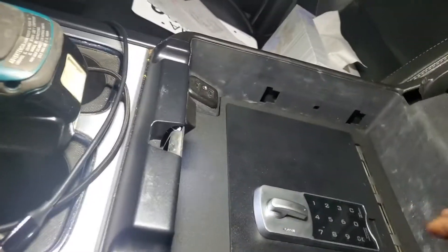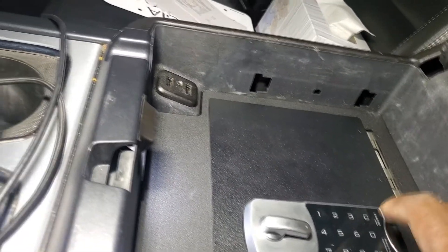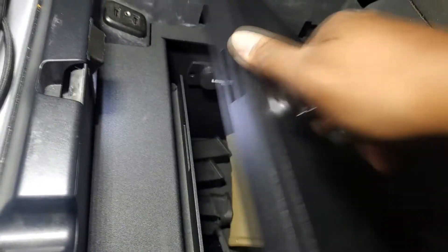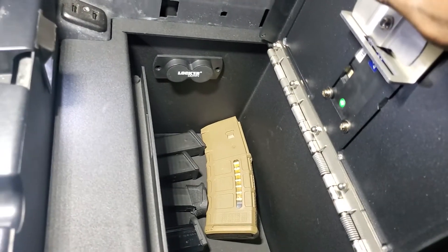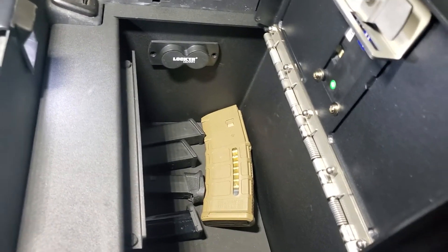When you open it, you put in your code — you can have it between one and 15 digits, so of course I'm not going to do my code on camera. Hit click, then you can open it, boom, there you go. This is the Console Vault from Locker Down.